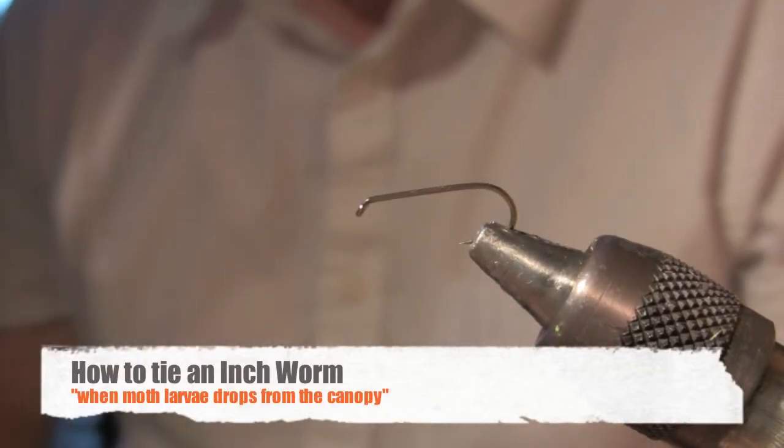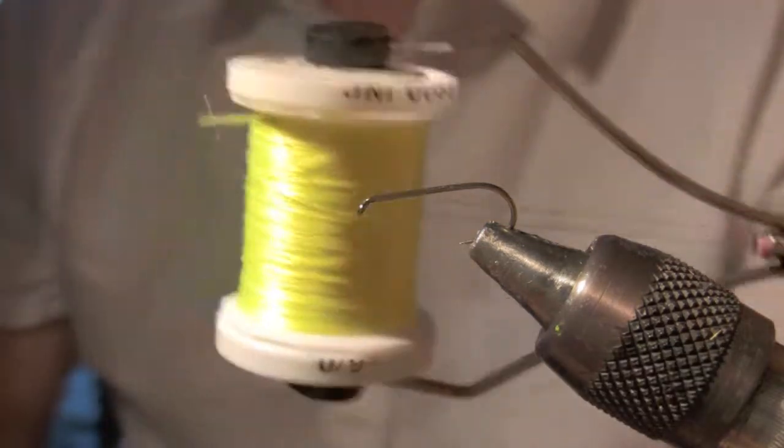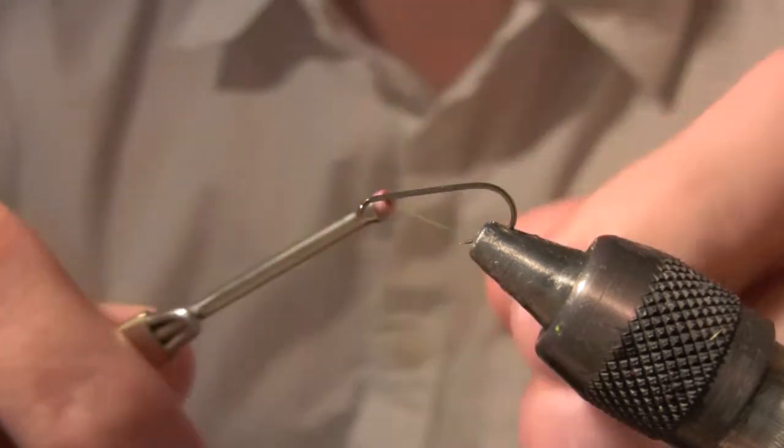Alright guys, we're going to do a green inchworm. You're going to need a 6/0 chartreuse thread. This is a size 12.